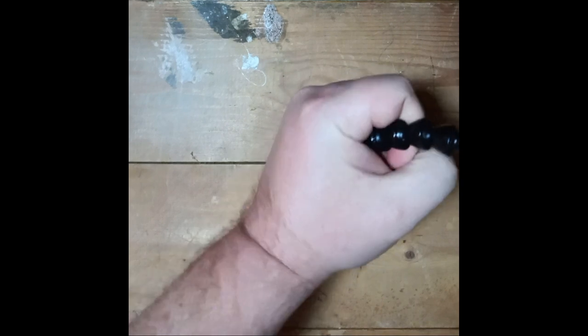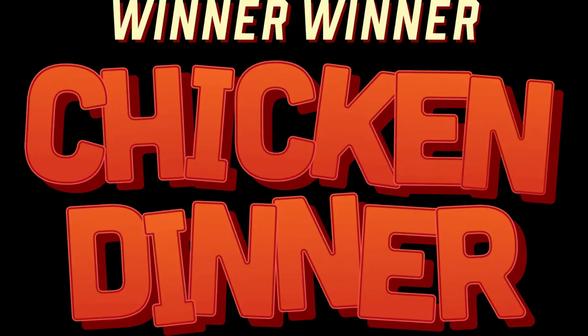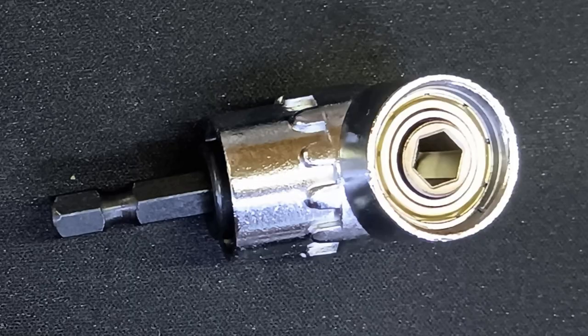It's strong enough to drive a two inch wood screw into a solid piece of pine, albeit it does bend a little if you don't keep a firm grip. The real winner in this package is the 105 degree angled adapter — by itself it makes this purchase worth every penny.